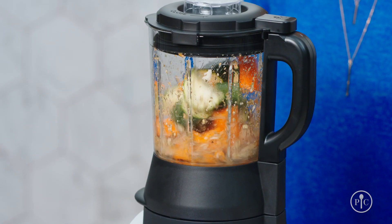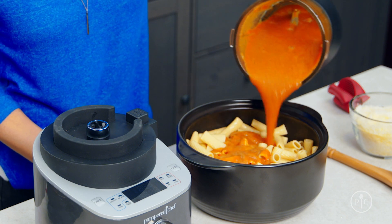As you can see, our blender makes your kitchen prep simpler and your cook time faster. It will quickly become your new go-to kitchen product. The more you use it, the more you'll love it.